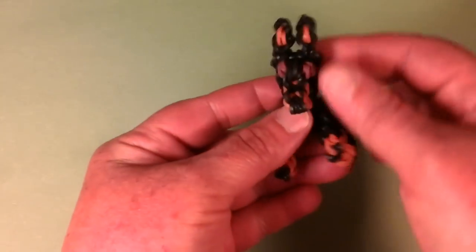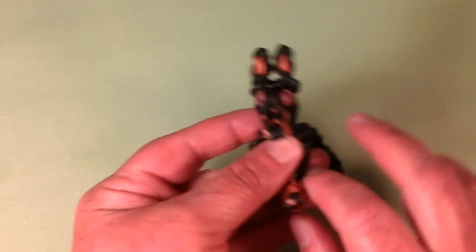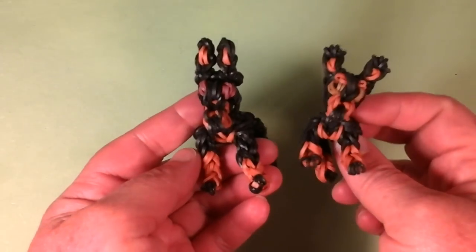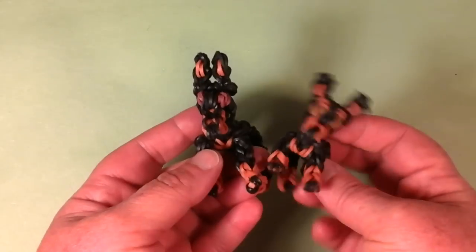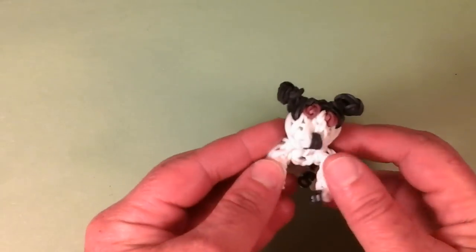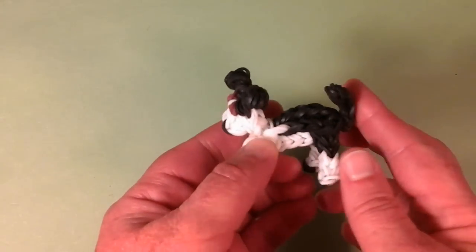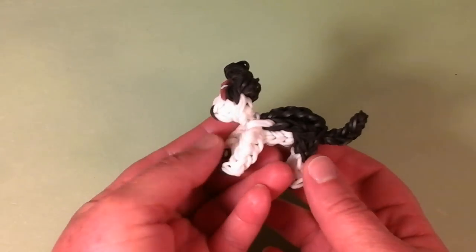We have the Doberman Pinscher — he's a big boy with the caramel on the chest. I also have a Miniature Pinscher. I really like how they came out. You can use the Miniature Pinscher tutorial as a Doberman puppy — that would be really cute. Then we have the Pitbull, also a very big boy. You can stuff this one too. He has a broad wide face, and there are different ear options for the Pitbull. In the tutorial I show how to make the docked tail and pointy ears too.